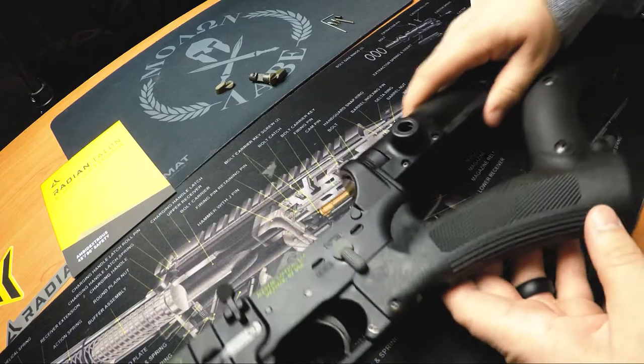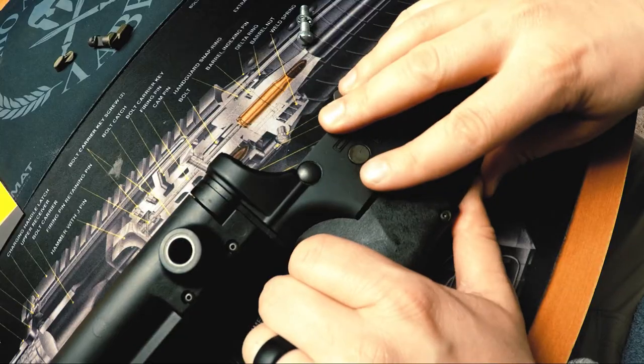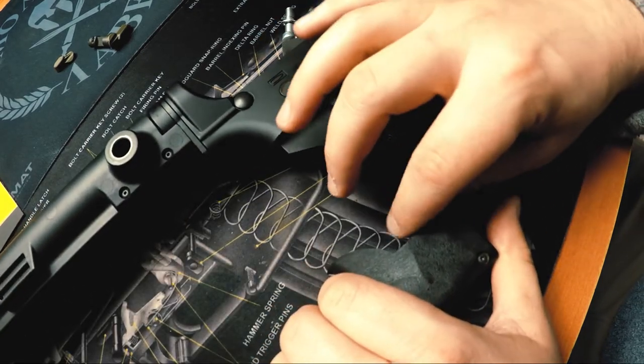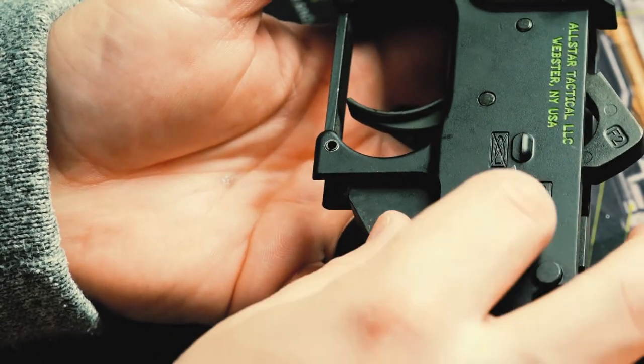First and foremost, clear your rifle and make sure it's unloaded. Next, remove the grip. Be cautious when removing the grip to make sure you do not lose your original safety detent and detent spring, in case you want to use it on a later project. Then remove your old safety.